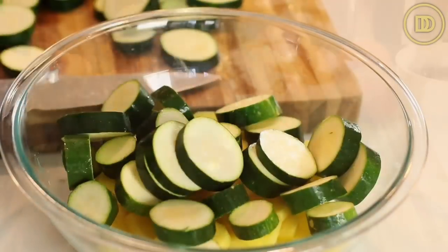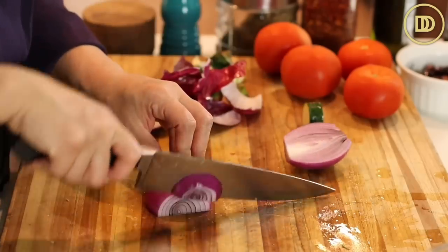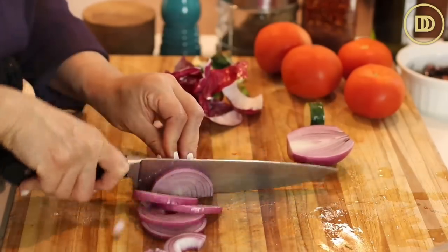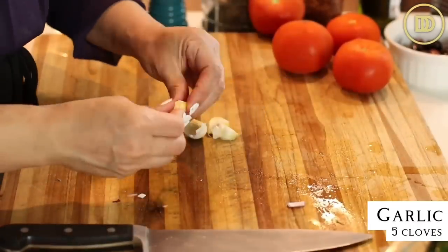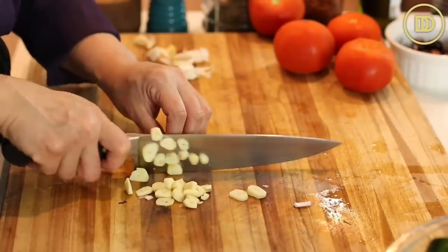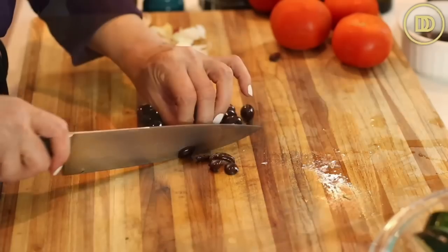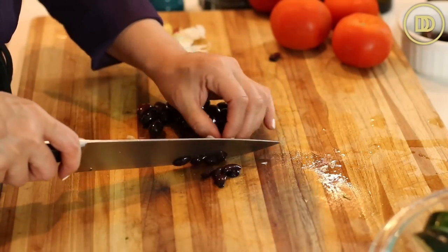Go ahead and add those to the bowl. Then I'm just going to slice up one onion — I'm using a red onion — cut it down the center in half and then into thin half moons, and add that to the bowl. Then I have five whole garlic cloves that I'm just going to peel and slice up and add to the bowl. Then a little handful of kalamata olives — mine are not pitted, so I'll just slice them around the pit and add those to the bowl as well.